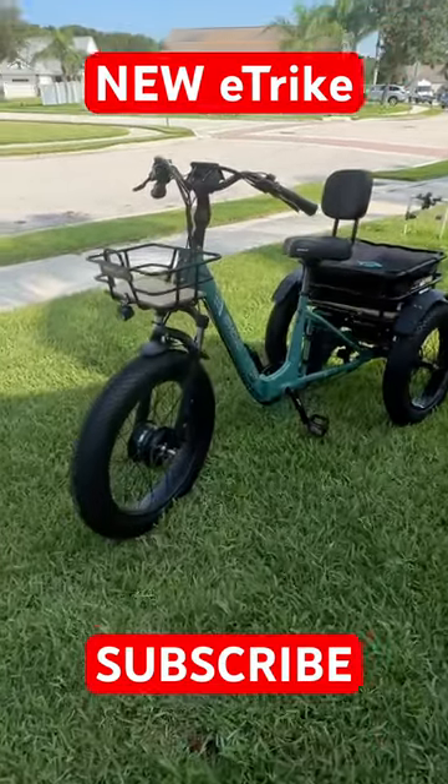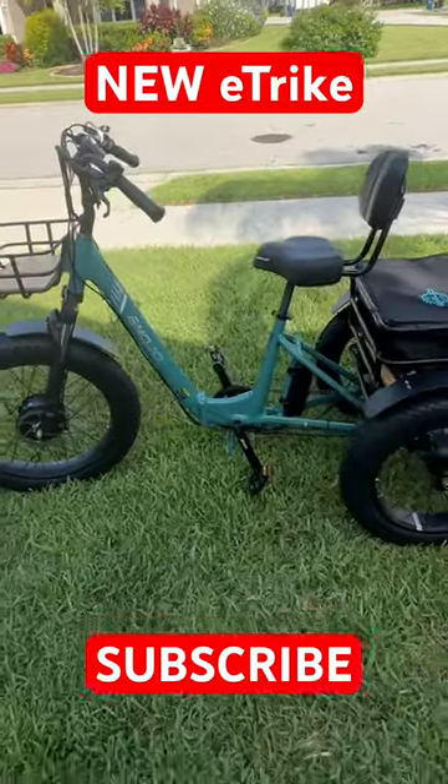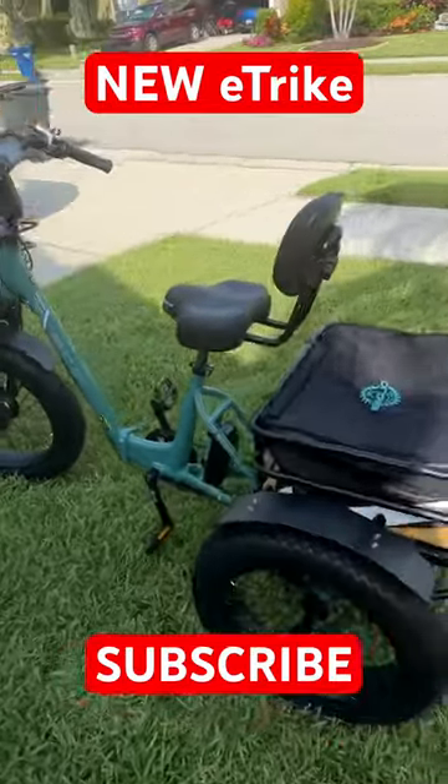Hey guys, this is the Emojo Bison Pro. Full review is coming very soon. Check this beast out, man. This is a great e-bike.